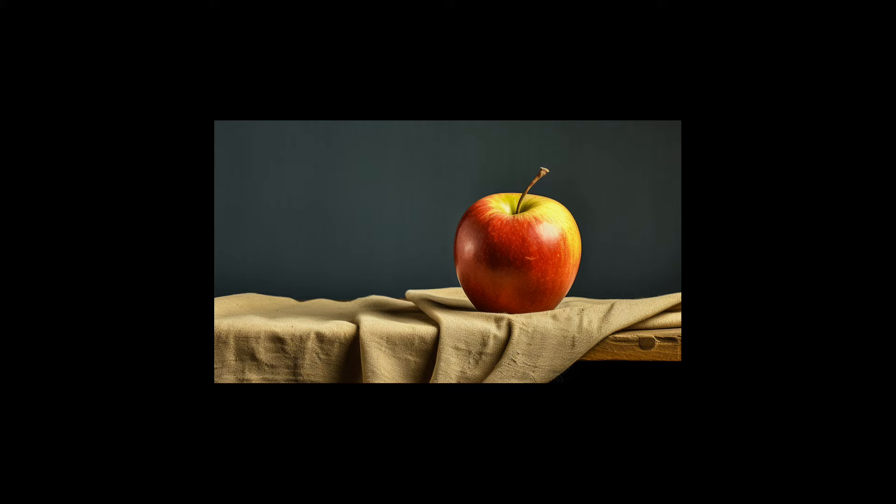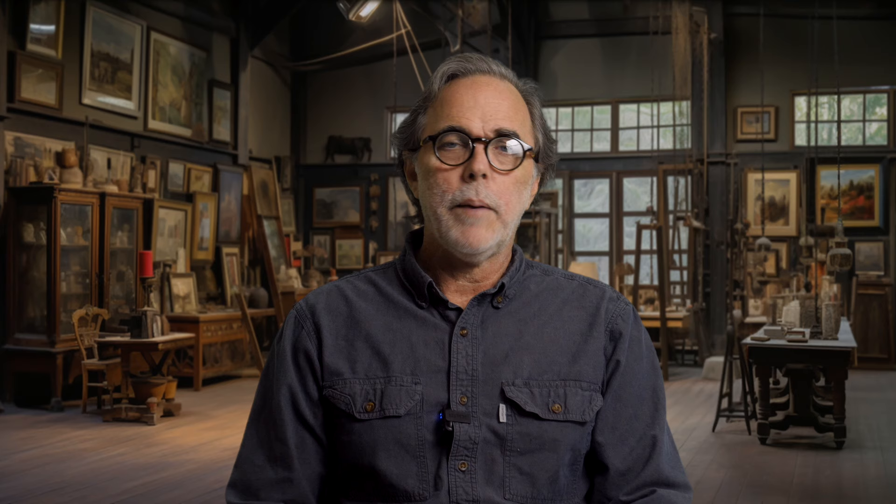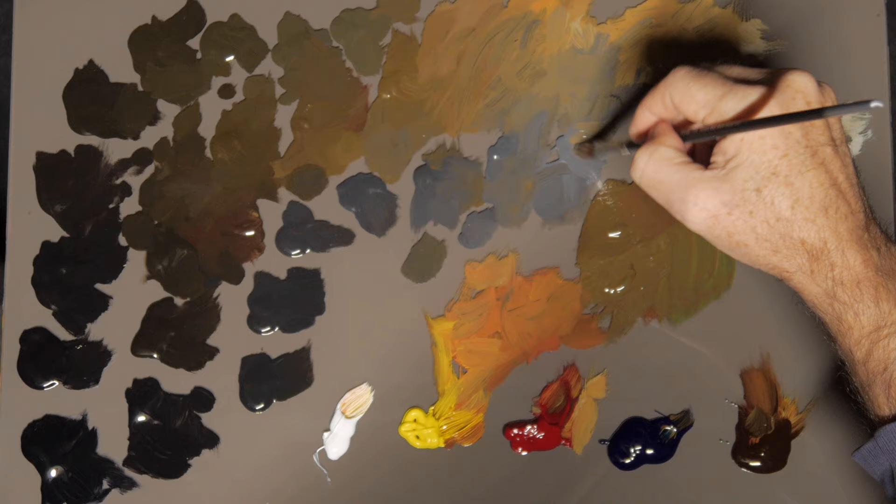Start with something simple — don't try to paint a really complicated still life to begin with, but maybe just a single object like an apple sitting on a table. Really take your time as you start. Keep in mind that you're going to be spending a lot more time on your palette preparing your brush and deciding what color you need. When it comes time to painting, it really doesn't take very long — it's just a matter of checking where those colors go, and then painting them where you see them.